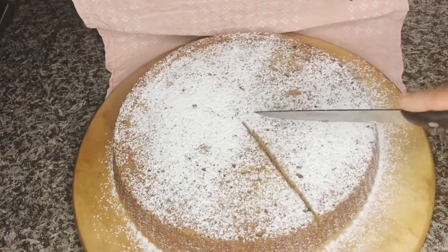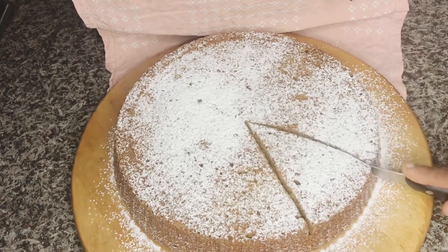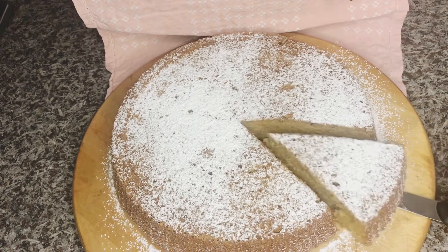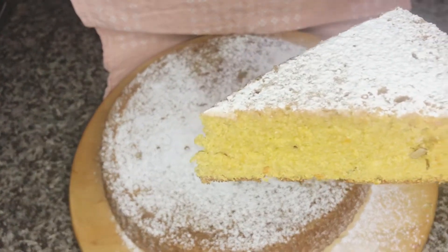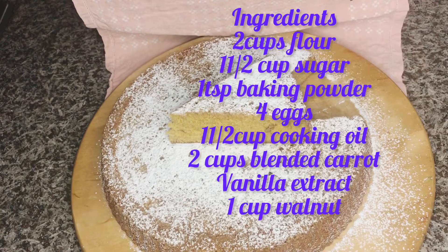In this video, I'm going to be dropping my special carrot cake recipe. You can screenshot it and keep it for yourself. If you love carrots, you must love this cake — it's very, very delicious. If you are new here, follow us, like and share.